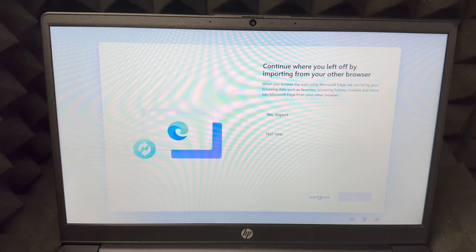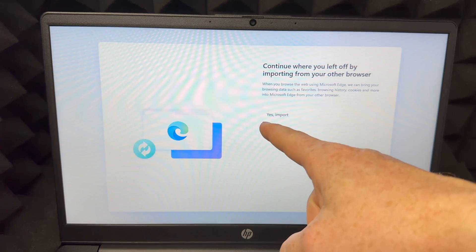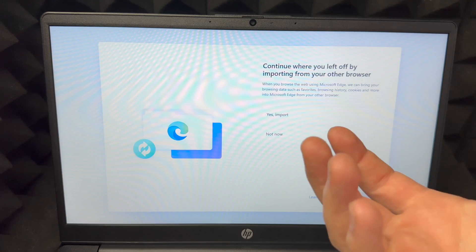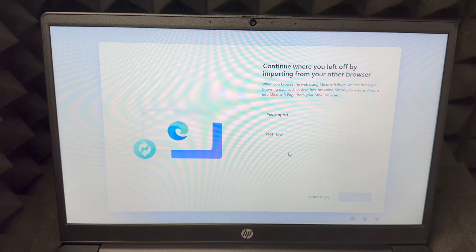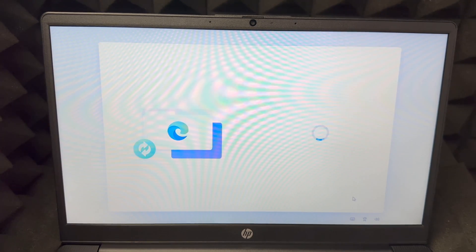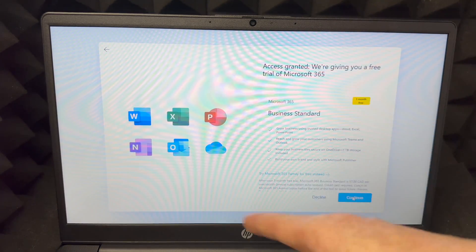For Android users especially, you'll want to choose Yes for import — anything you're working on your phone you can continue right here on your laptop. If you don't want that, choose 'Not now.' Press Next to continue.